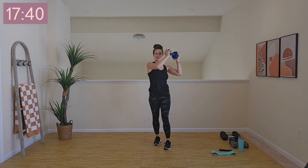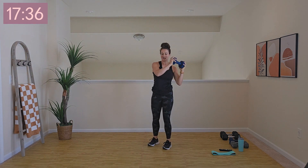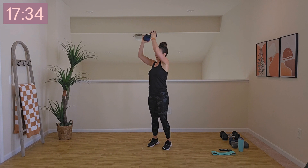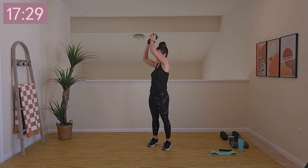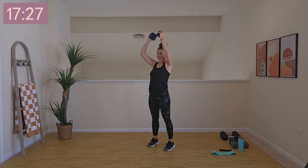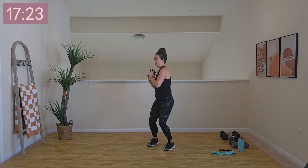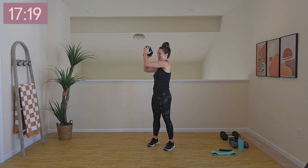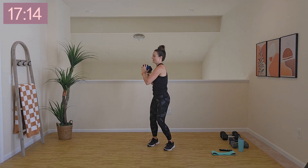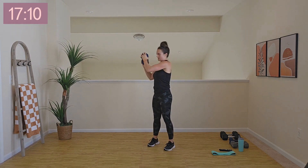Making a nice little rainbow with that dumbbell. We're working — you should be feeling good. Remember, we're getting proper hydration, rest, and fuel. It's a whole puzzle — nothing works in isolation. They all affect one another. Five, three, two, rest it on down.